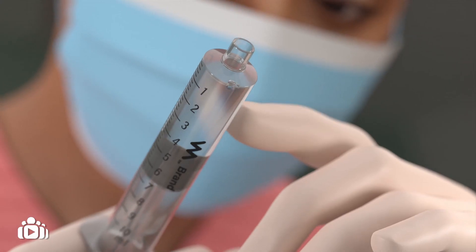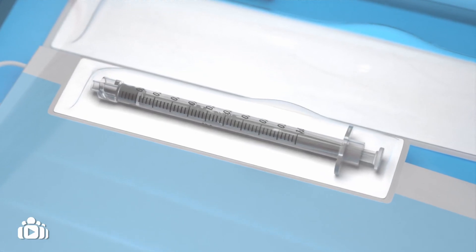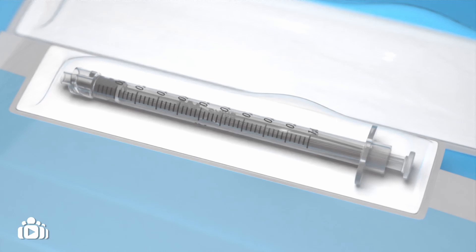Prepare the pre-filled saline syringe from your medical set. If prescribed, you should also prepare the taurolidine lock in a 1 ml syringe.